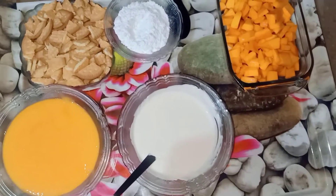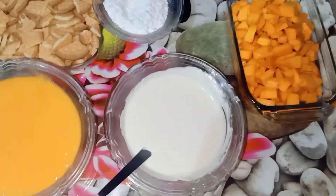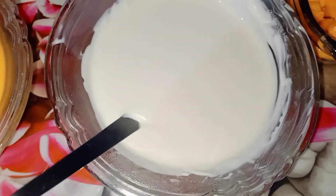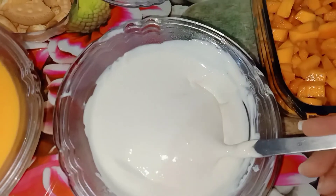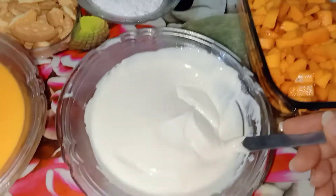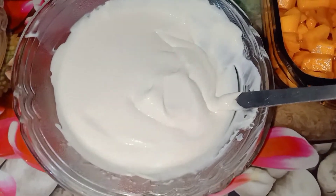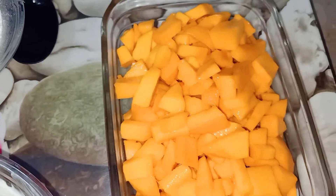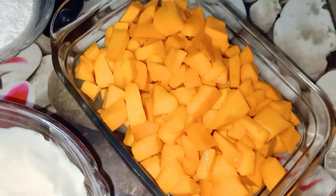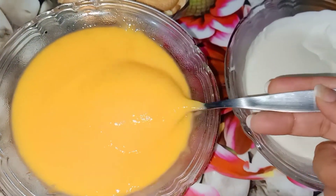Let's see the ingredients first. First of all, I have made two mangoes — one and a half. It will be 30-40 seconds. I have made these mangoes. Cut these mangoes with slices. You can cut them in cubes. This is for 4 mangoes.